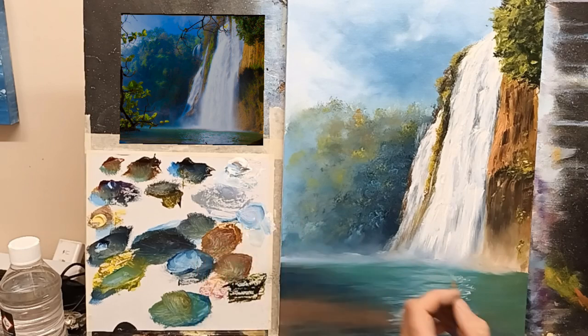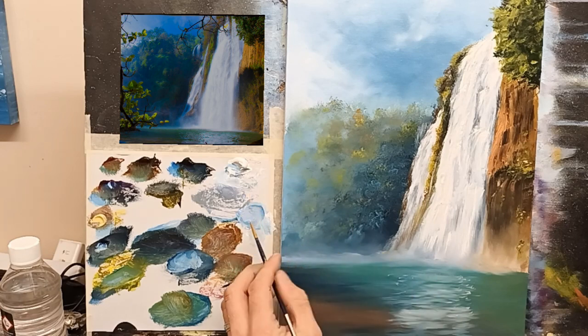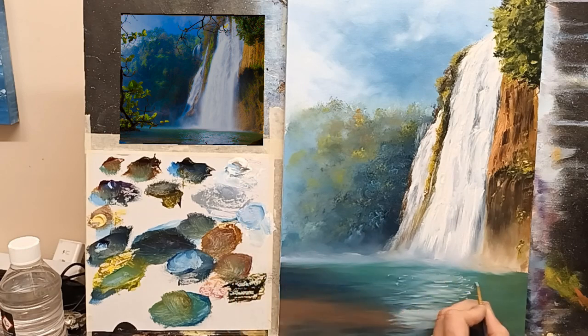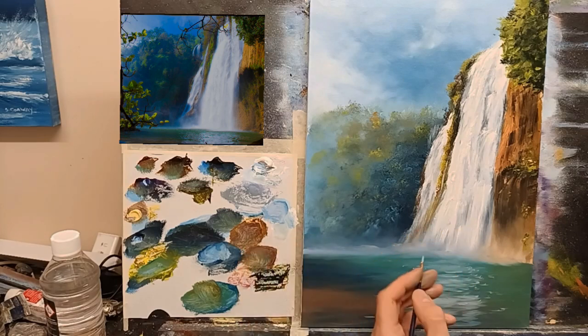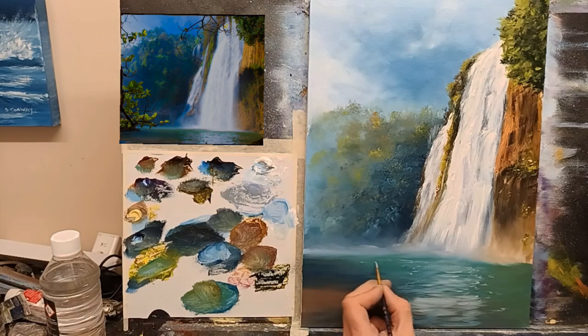Just one or two — well, not going absolutely crazy with all of this — just to catch some reflections, that's all. Just give it a hint of a little bit of movement in the water. You don't have to be too particular with all of this, but I do like to add a little bit of detail here and there. Bring a few outwards as well — don't be shy. Just encourage the eye to move across the canvas. That's all you're doing.